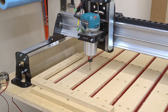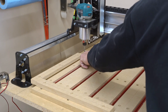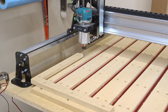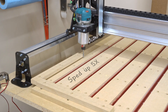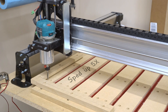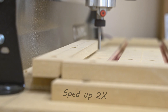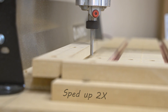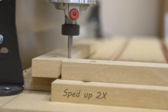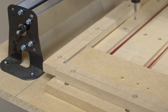I put a quarter-inch upcut end mill in and manually moved it to cut along the fence — moving the Y axis, then going across the X. I cut it in further so the corners can fit in like that.